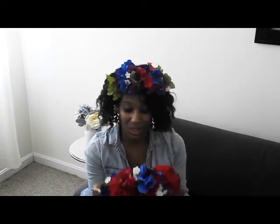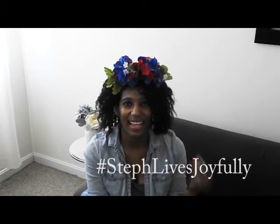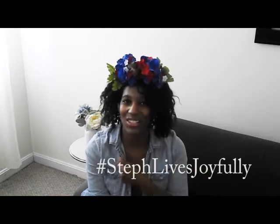If you decide to make this flower crown, please share your pictures with me on Instagram — I'll put a little hashtag in this video so you can use it and I can see your flower crowns. Thanks for watching, like, thumbs up, and subscribe — see you next time!